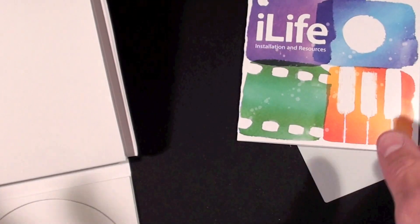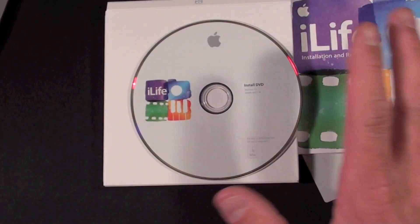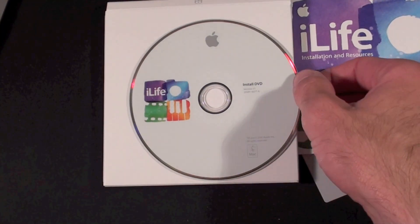So there you go — and that's all there is. Alright guys, I am going to go ahead and try installing this on my iMac.